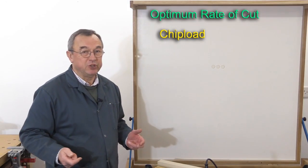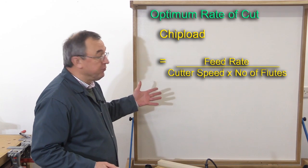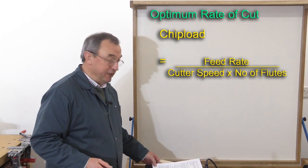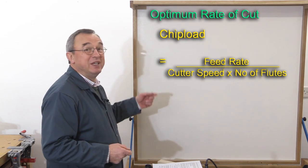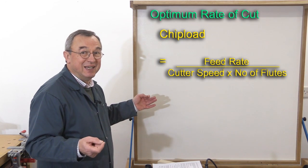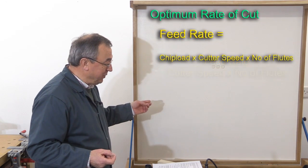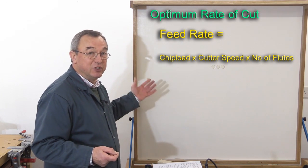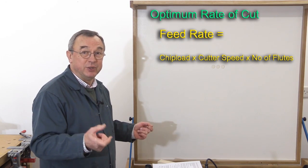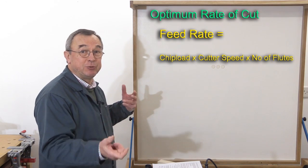There are two ways of expressing chip load as a formula. The first is: chip load = feed rate ÷ (cutter speed × number of flutes). Perhaps it's easier with feed rate on the left-hand side, since feed rate is what we want to know how to set: feed rate = chip load × cutter speed × number of flutes. If the manufacturer of the router cutter tells you its chip load, from that you'll be able to make a judgment as to the feed rate versus the speed.